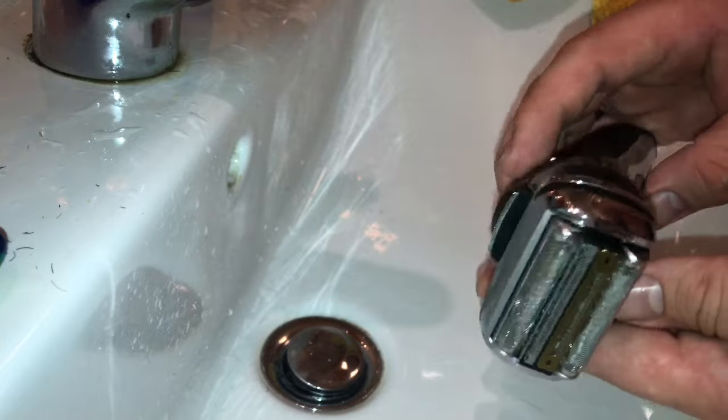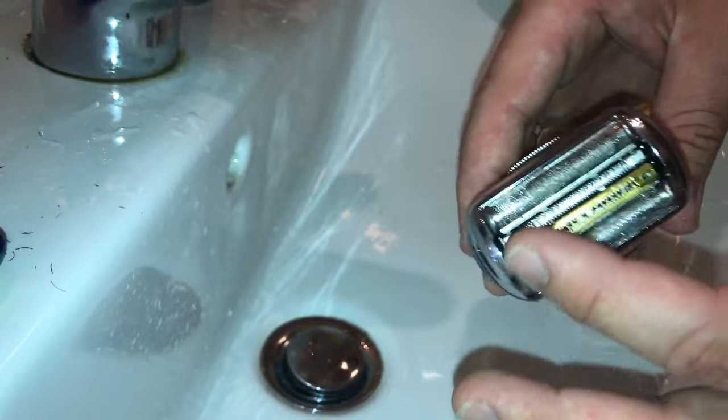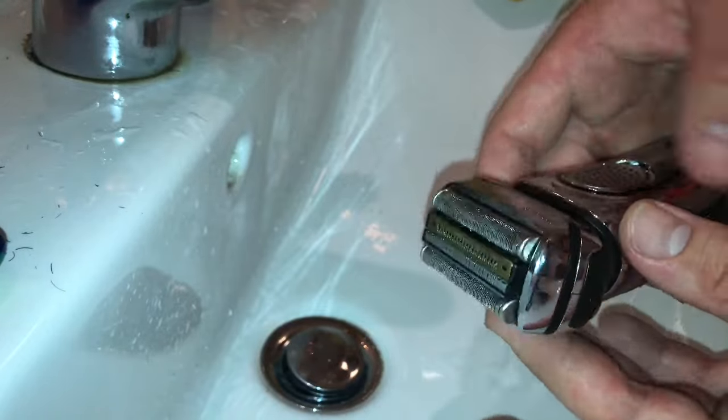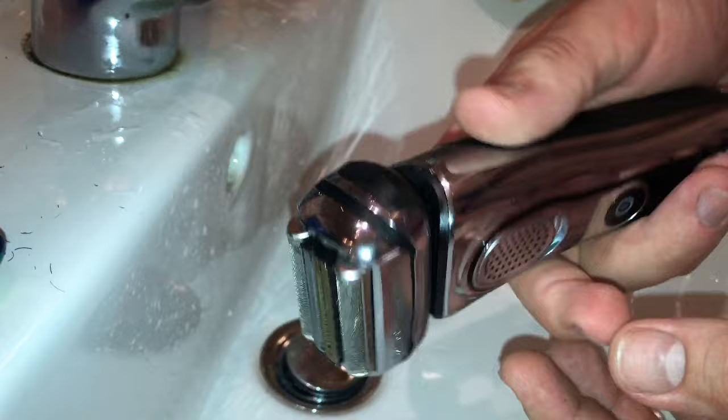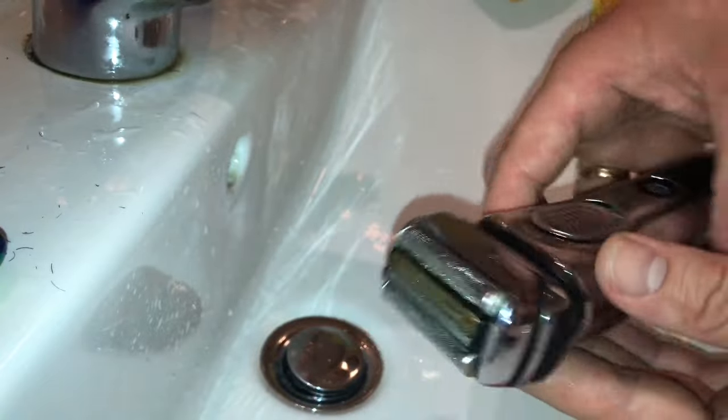Let the shaver run a little bit and job's done — nice and easy to clean. Thanks for watching, please subscribe and give me positive feedback. See you next time!